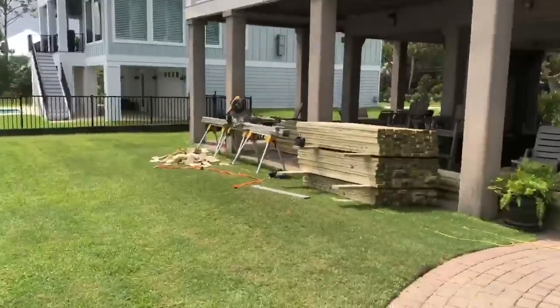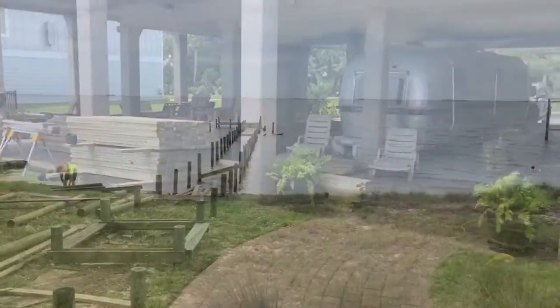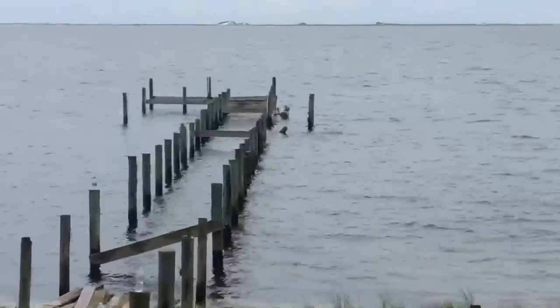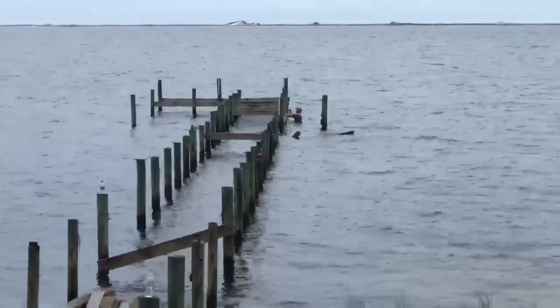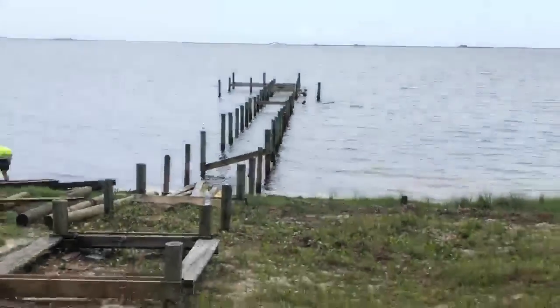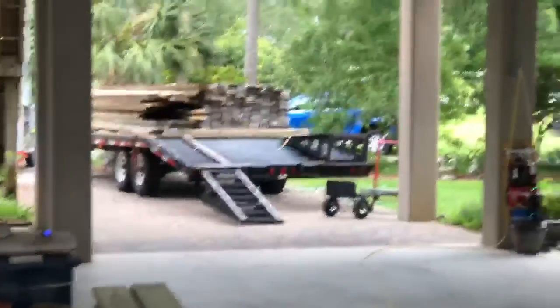We're getting all the framing removed now and getting it stacked up on the trailers to be hauled off. Every bit of material that was removed from this job was not put in the landfill — it was all recycled, so we're not adding to the tremendous stockpiles of garbage being piled up around.